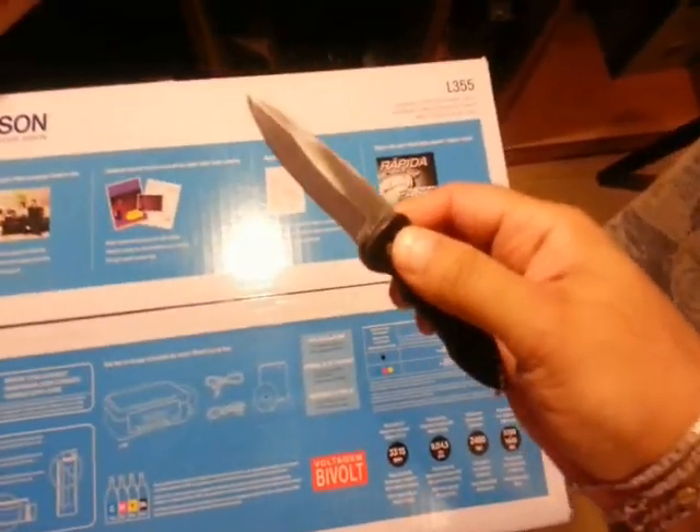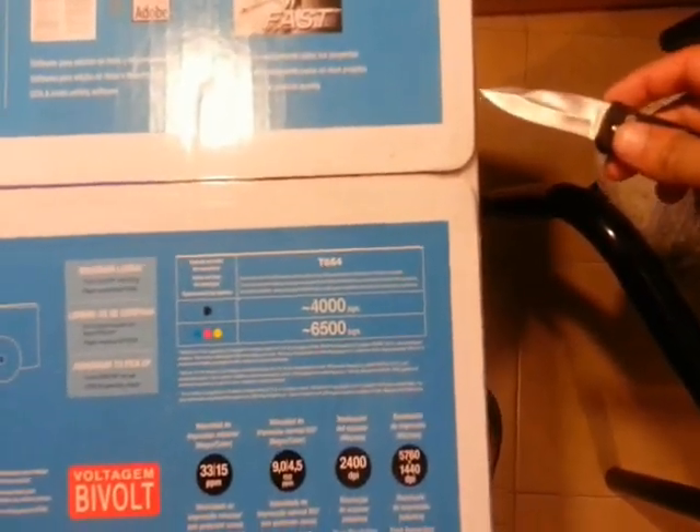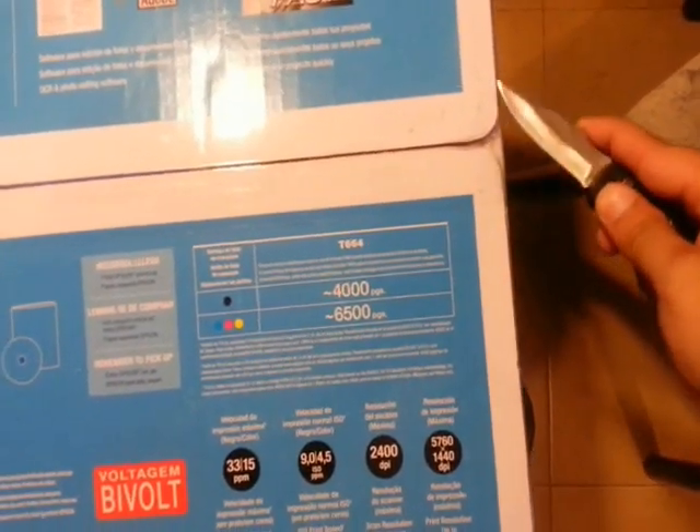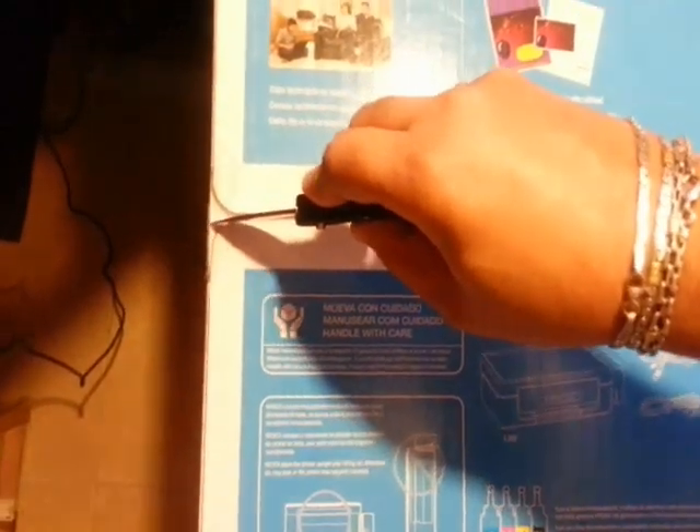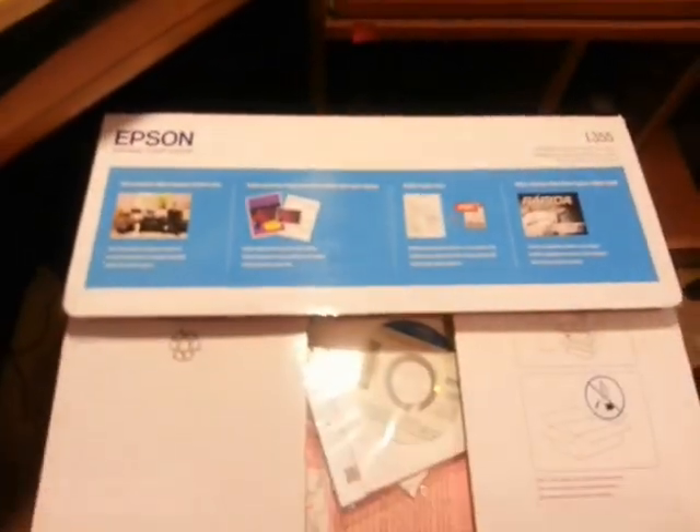I already have a knife, a very sharp one as you can see. Now I am going to unbox this — I am so excited for this printer. I will cut from the middle. Also, this is the first time I am shooting any video from my Samsung Galaxy Note 2, and here we are.